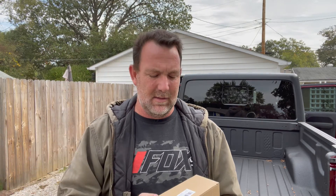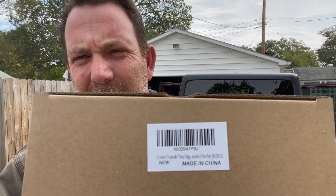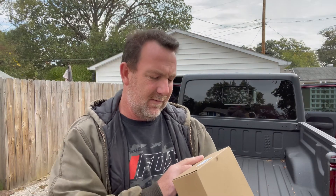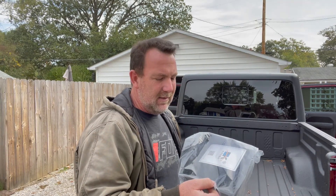Hey guys, Chad here from Sandy Garage Toys. Today I got another package in the mail from Amazon. This is a pretty common one that's out there, so we'll try to make this as quick and painless as possible. This is the center tray organizer. It's not for the JK or the JKU — whether it works on the JL or the JLU I don't know, because obviously I have a JT.